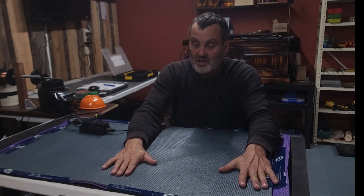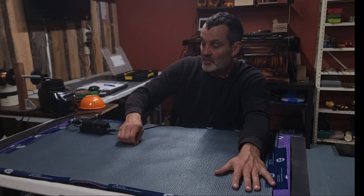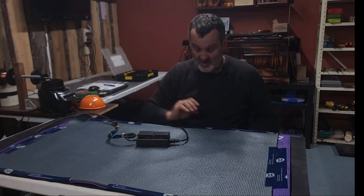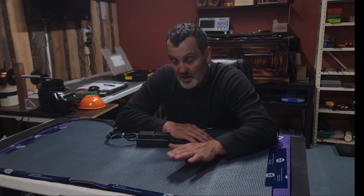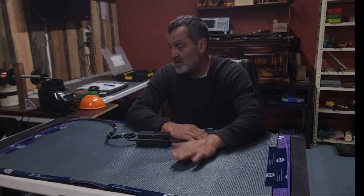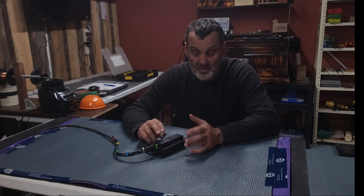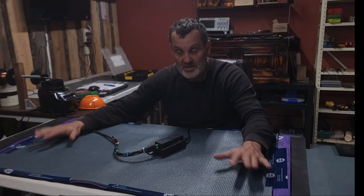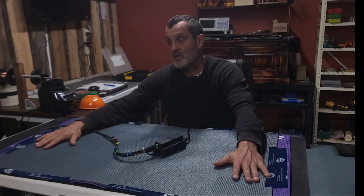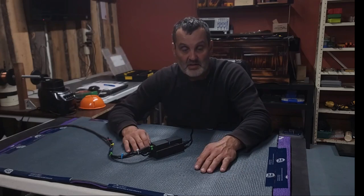If you fold or bend this mat, the coils change shape — we showed that in the video. When the coils change shape they still work, but you lose that uniformity. I would probably use this on a dog bed; I left it on all night and it worked fine. Let me know what you think of this project. If you want to take it to the next level — you built one, it's working, now how do you make it better — let me know and we can go deeper.